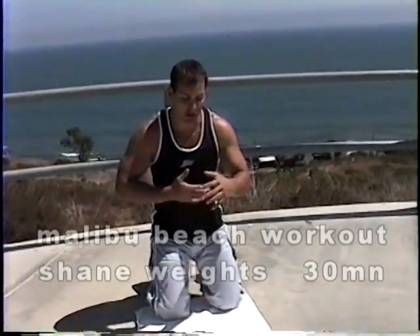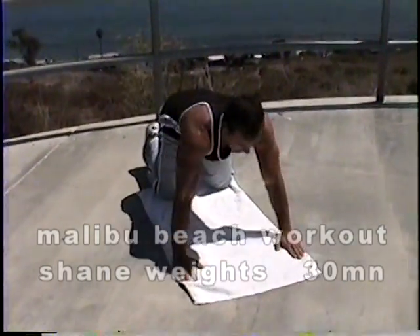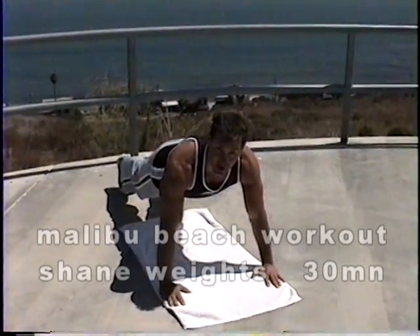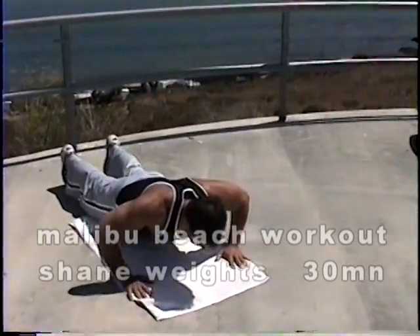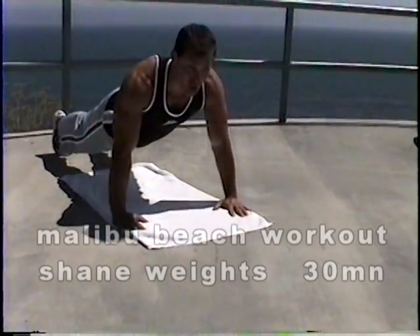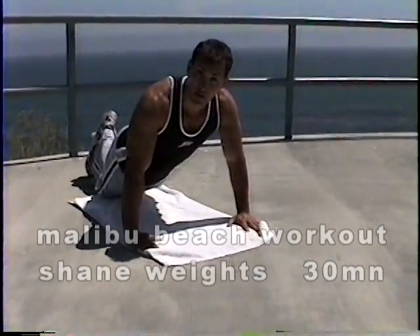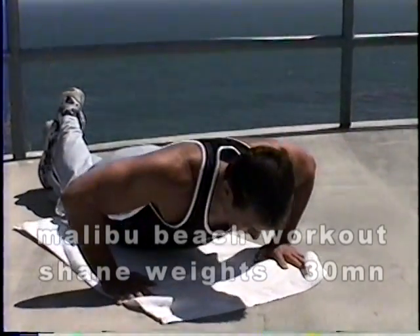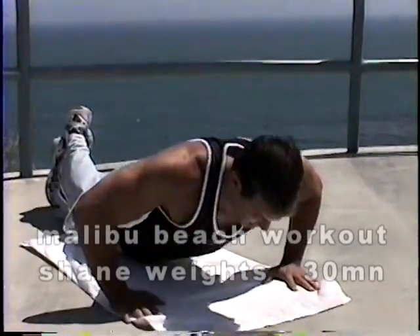We're going to start with some push-ups here. Hands a little wider than shoulder width, support yourself with your feet in the back. Keep your back nice and straight and come down to a 90-degree angle, opening and stretching that shoulder. One, two, three, four. If you're not strong enough for a regular push-up, bring the knees down, cross your legs behind you, keep the same posture and press. Lower yourself down nice, slow, and controlled. Let's go two more.